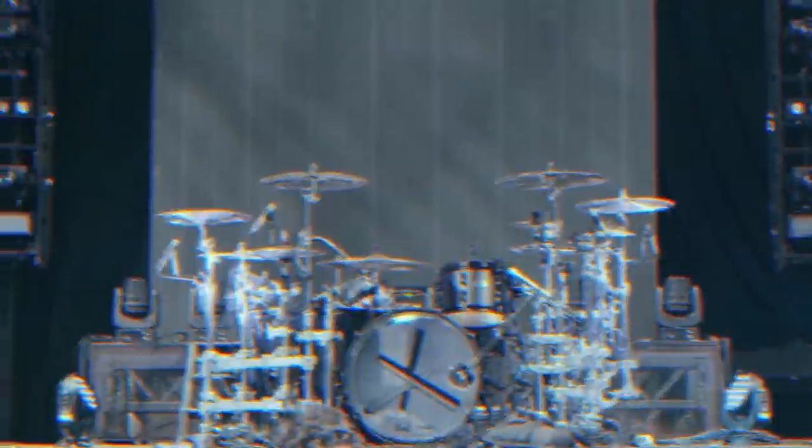I started playing drums when I was six, performing at 11, and my first international tour was when I was 15. It was crazy when I was younger. I always wanted to be in a band that I had a lot of creative control over, and I could really get very hands-on in.